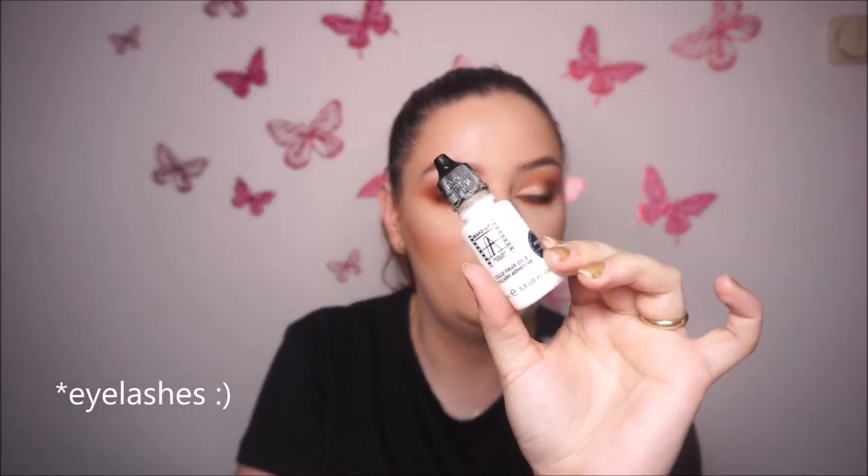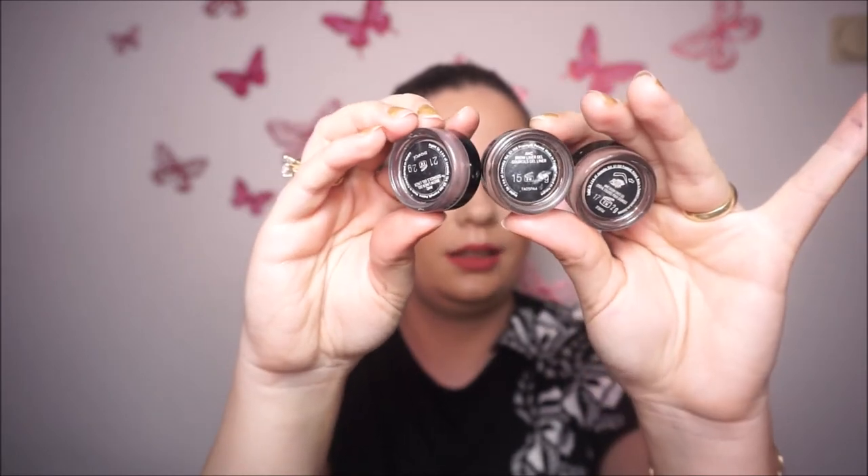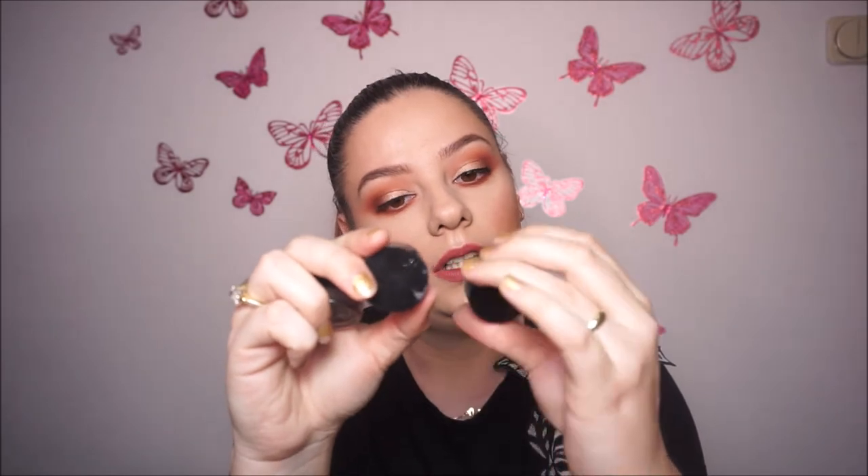For eyelash adhesive — the glue I use for false lashes — this is from Atelier Paris. This is the best I've found. I also tried the Duo one but I don't like it so much. For eyebrows, I use only this pomade from Inglot. I have three shades — number 21, 15, and 17. That's all I use.